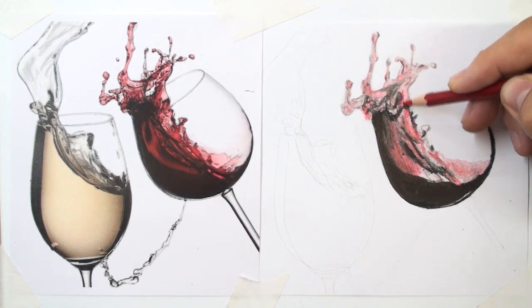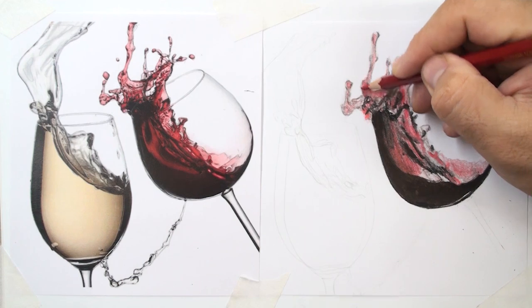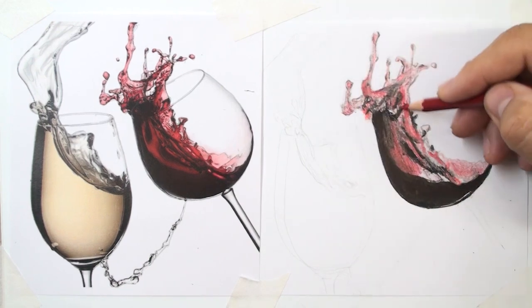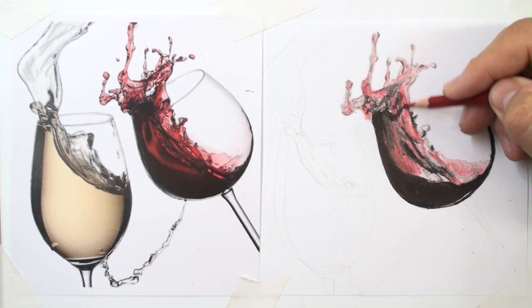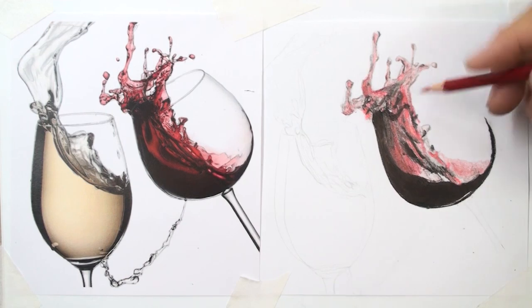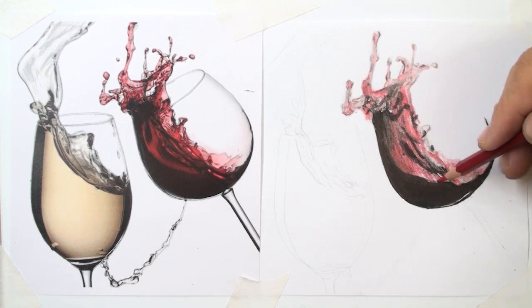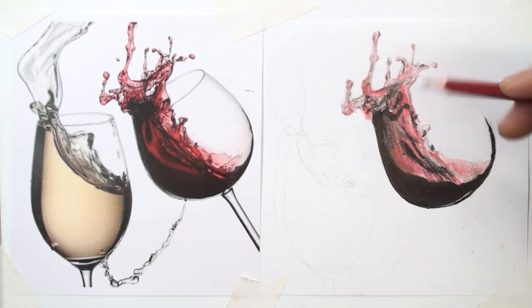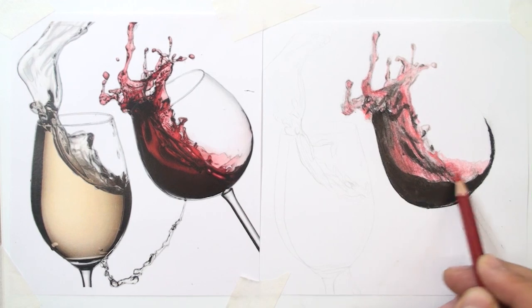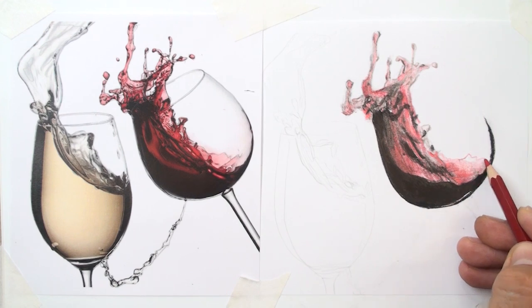Be patient in the drawing process. With brown color, add more details and blend with the previous coloring.